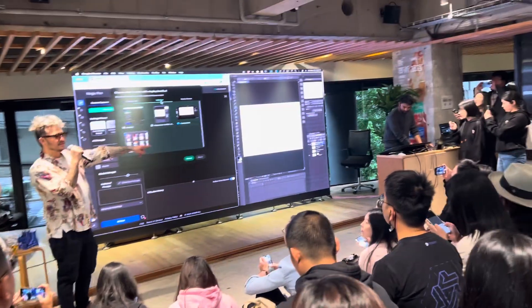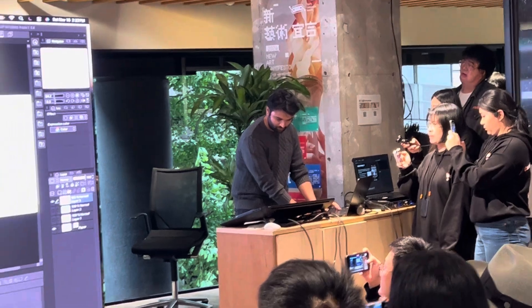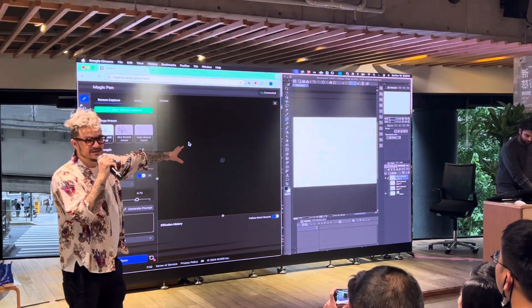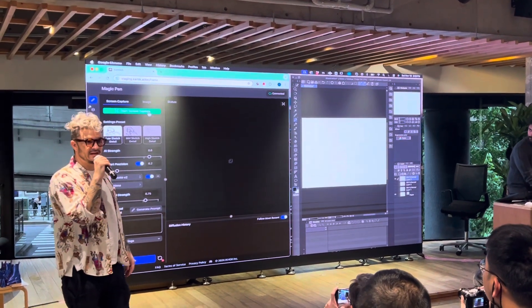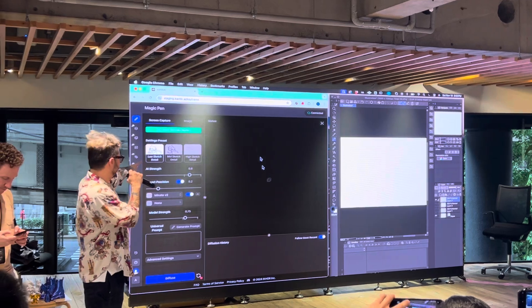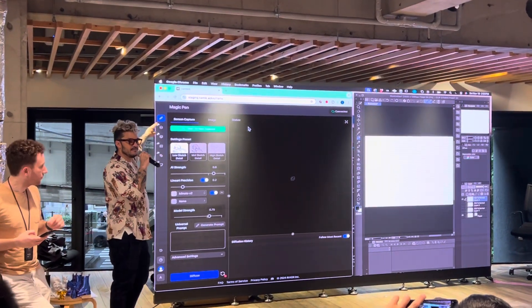Kush has a Wacom drawing tablet which is what he uses to animate. On the right side you'll see he has Clip Studio open, which is pretty much the industry standard for drawing keyframes in the anime industry. On the left you're going to see Kamikai — this is our software center. There are multiple tools in here, but today we're only going to be focused on Magic Pen.